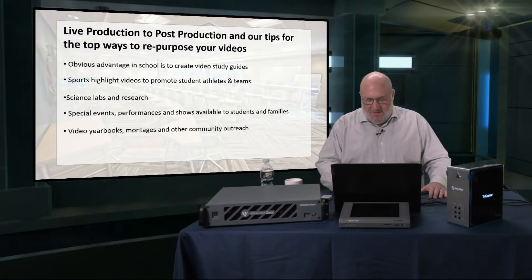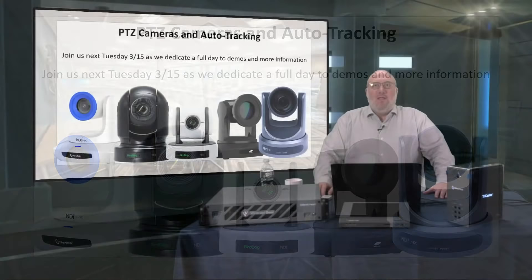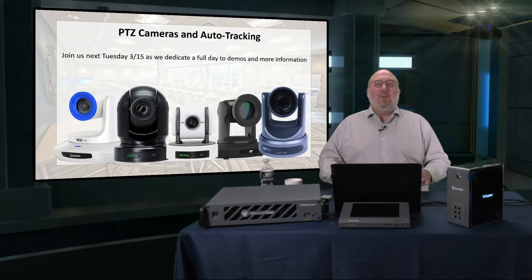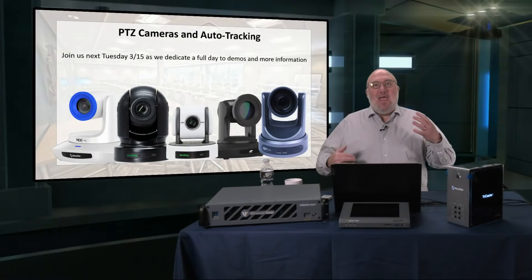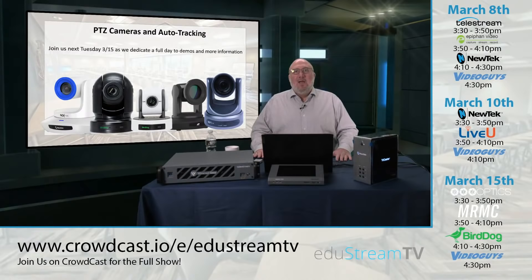The 3/15 show will be dedicated to demos and examples of PTZ cameras and auto-tracking. Auto-tracking is a tremendous new feature that has really exploded this year. We'll go over what cameras have it available, what you can add to certain cameras to get a dedicated auto-tracking camera, and software that can take auto-tracking to a whole other level using AI. I'm used to standing still at this podium, but on a bigger stage or lecture center, I'd want an auto-tracking camera — the next best thing to having a live camera person.